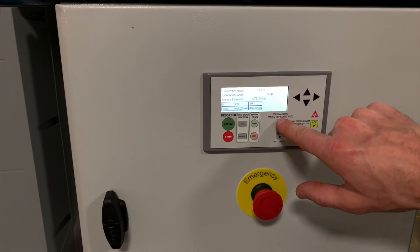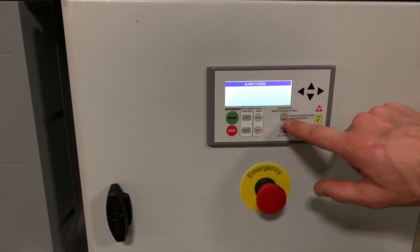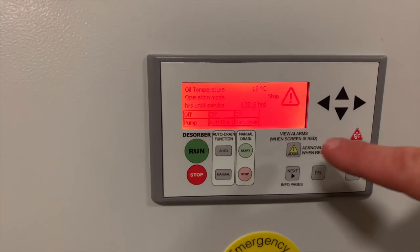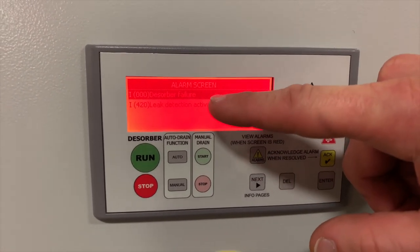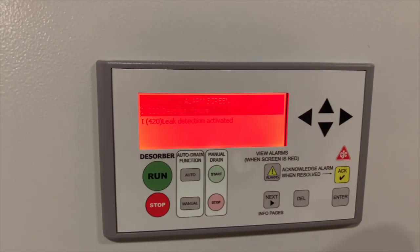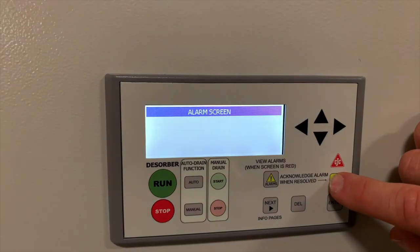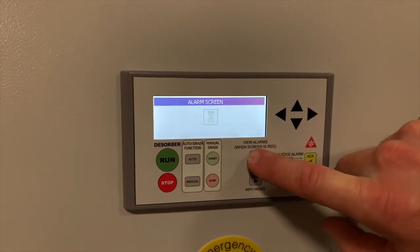You can access alarms by pressing the alarm button, and an alarm is also highlighted by the screen turning red. In the alarm screen, it will show you any of the faults and allow you to acknowledge them. I'll demonstrate with the spill sensor — you can see the screen has turned red to alert you that there is an alarm. Press alarm and you'll see there's a desorber failure, meaning the desorber has been halted. Below it, it shows you the leak detection is activated. Once you've cleared the fault, press the acknowledge button and the fault will clear. You can then press the alarm button to take you back to the main dashboard.